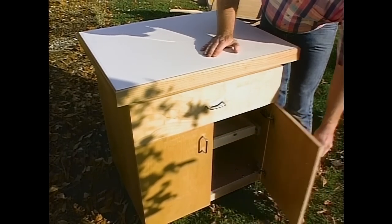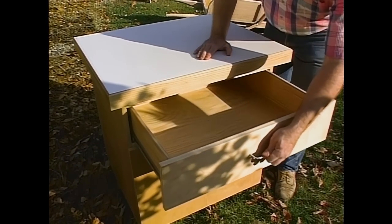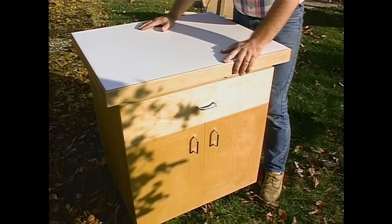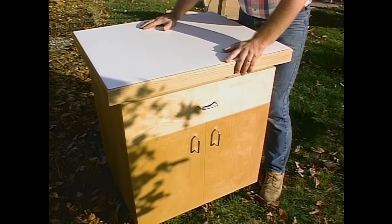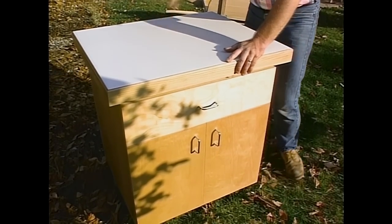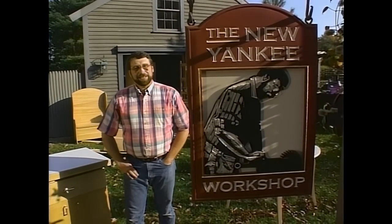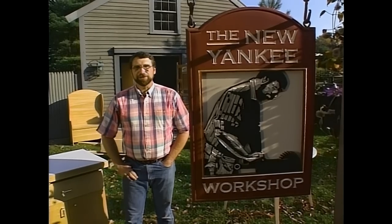Plenty of storage down below, a large drawer at the top, and it's meant to be used next to the table saw or as a station for many other portable tools. Some have even suggested that maybe it should be used as a microwave cart in the kitchen. I'll show you how to build that next, right here in the New Yankee Workshop.